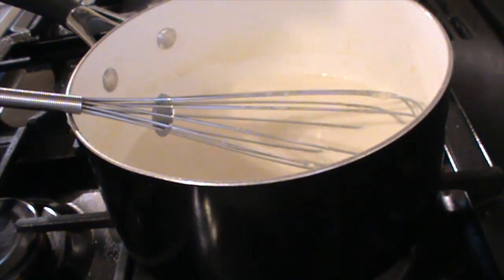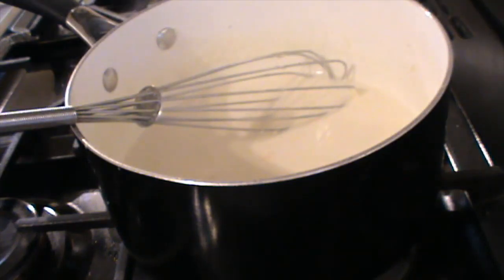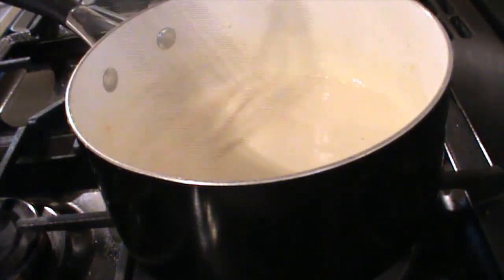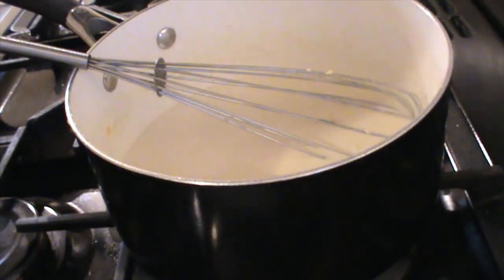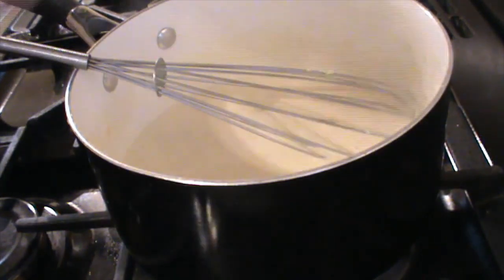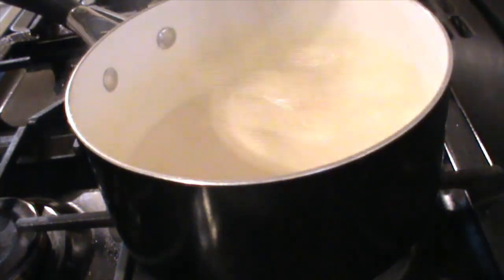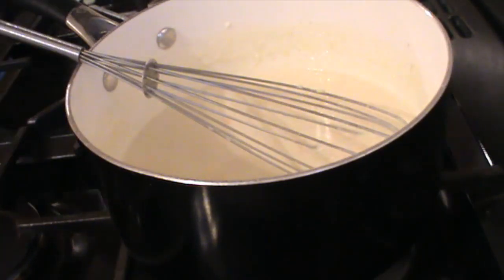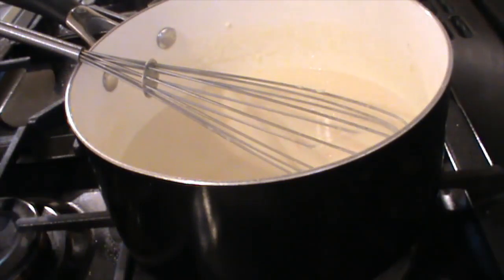Now I start gradually adding bits of cheese to the sauce. I'll add a little sprinkle at a time and stir until it's melted. The sauce is on very low heat — I've just turned it up slightly to a low-medium. This is going to be a very thick sauce — just keep whisking. I'm not putting all the cheese in at once because then it goes into one solid lump in the middle. At this point it's probably time to turn the oven on to 180 degrees to preheat.